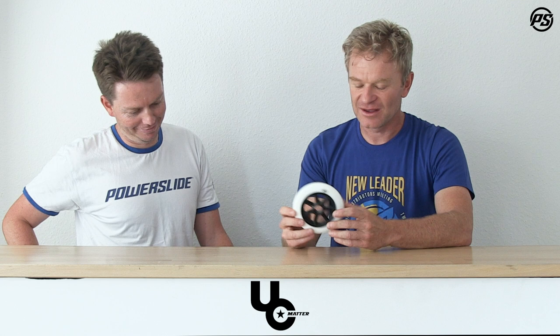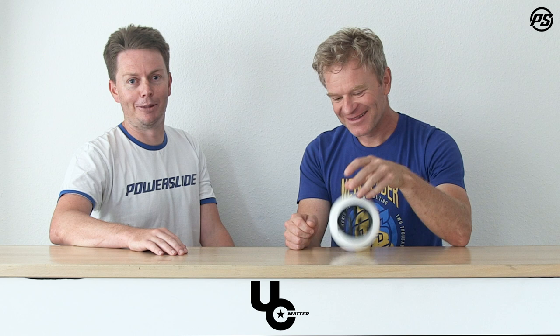Mattias just doubled everything that I said. I had a goal of trying to do a whole video with Mattias not saying a single word, but unfortunately that didn't work out.